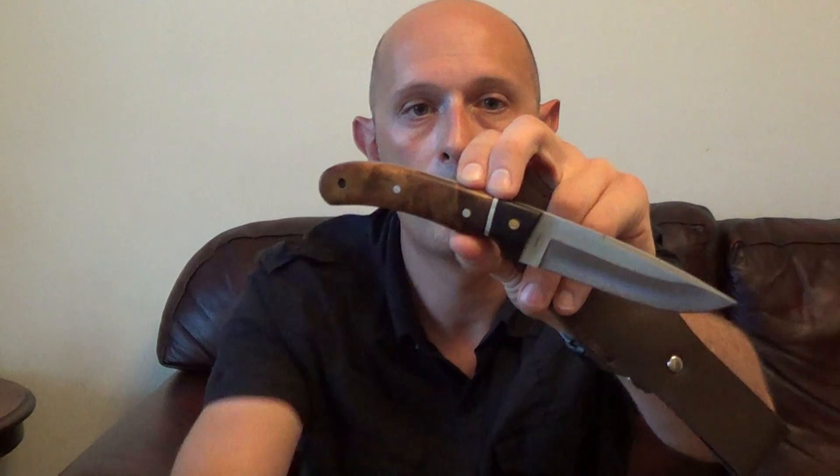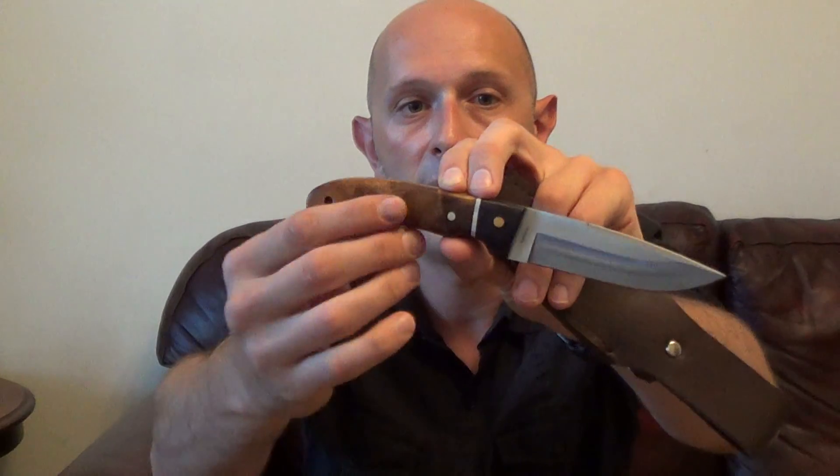It's a basic stainless blade — it's never going to be the best quality in the world, but for basic jobs it will suffice. The grip scales are secured by rivets — one there, one there.